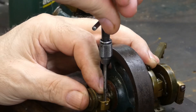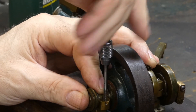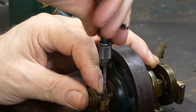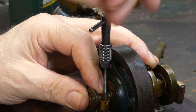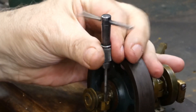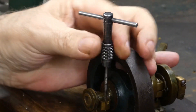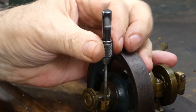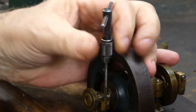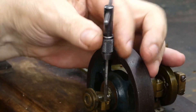In this next clip you can see us redoing the threads inside the bearing using a tap. It is very important to be careful when doing this because if you're not cautious you could damage the thread or the screw itself. What we're doing here is two turns and back it off a touch, two turns and back it off a touch — that ensures there is no debris build-up which could damage or block it. Now it has gone fully through so we are removing it from the bearing.